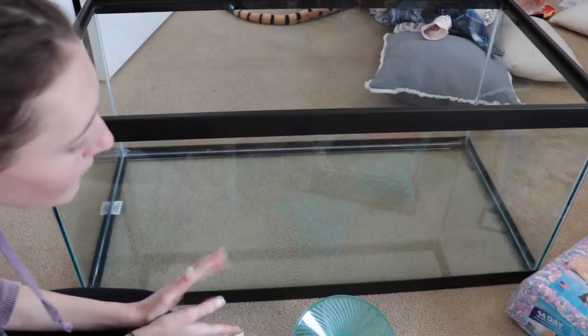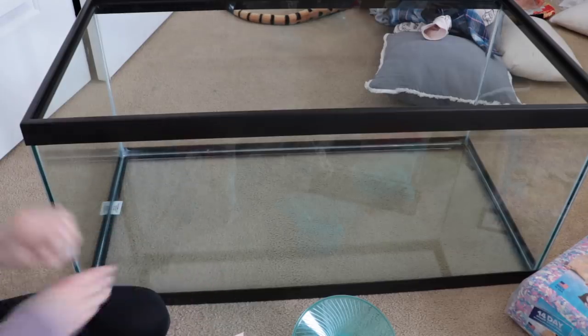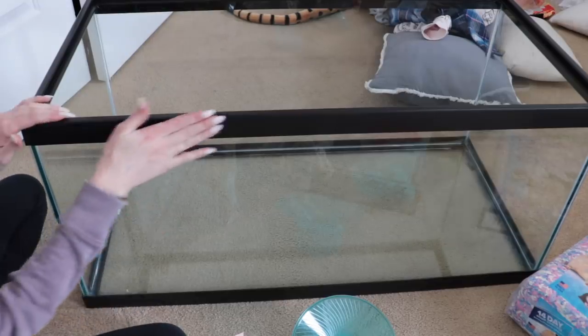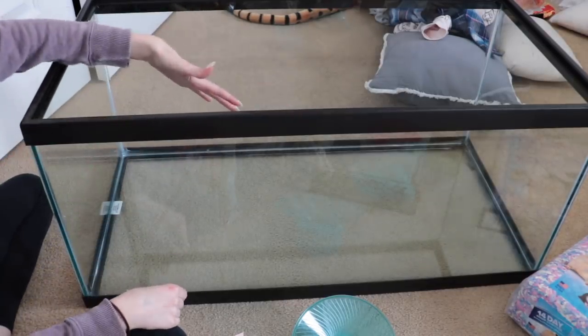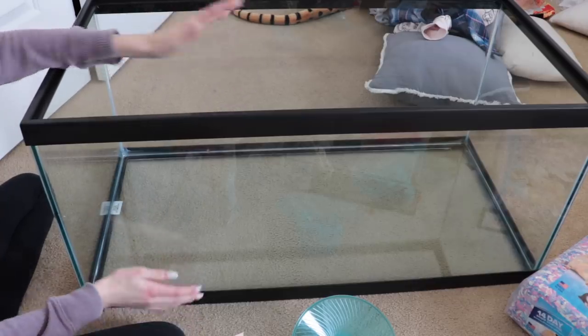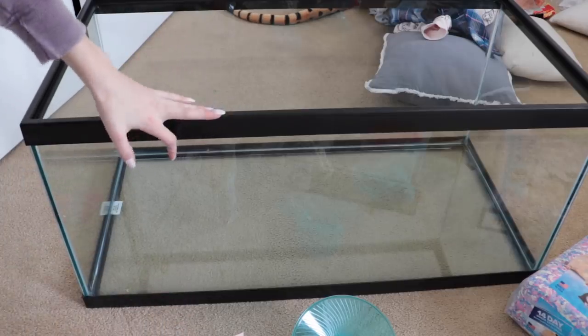I've watched a lot of videos about mice and done so much research, so I'm really excited. I think I'm getting two mice, but there could be three — this tank has more than enough space for three mice. It has over 600 square inches of floor space, which is perfect. It's a really big 40-gallon tank, and this is from PetSmart.